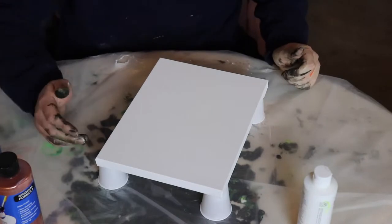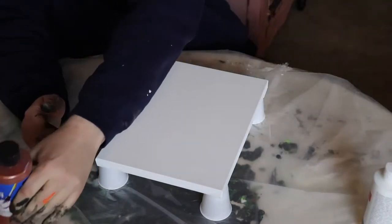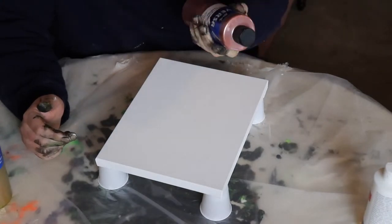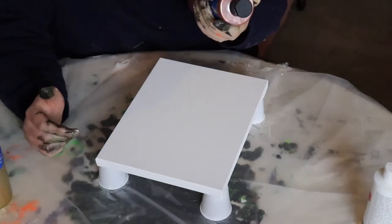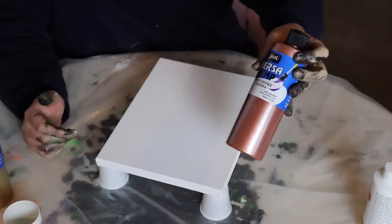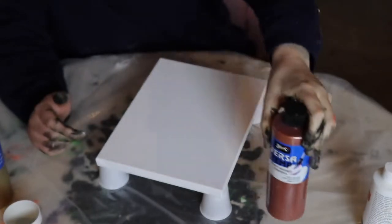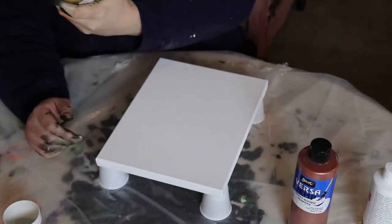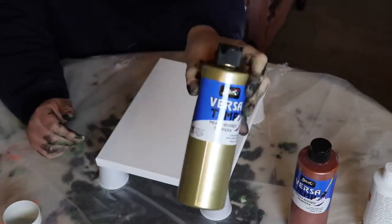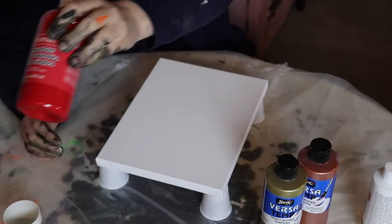We are doing another dirty pour today. What are we using? Today we are using metallic copper heavy-bodied tempera paint. We're trying these paints out for the first time. It's copper, and then this is gold right here — a nice gold.